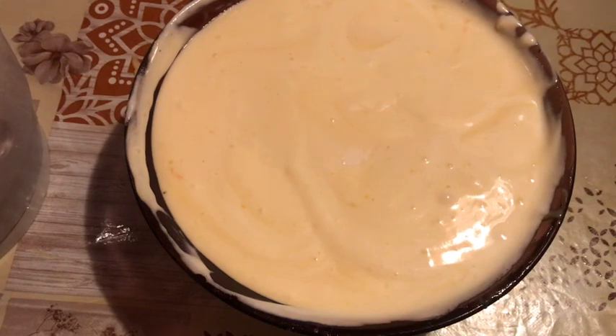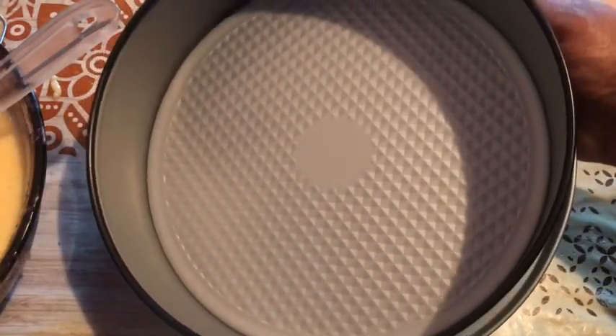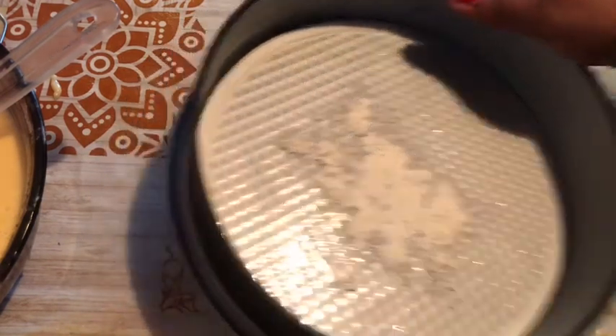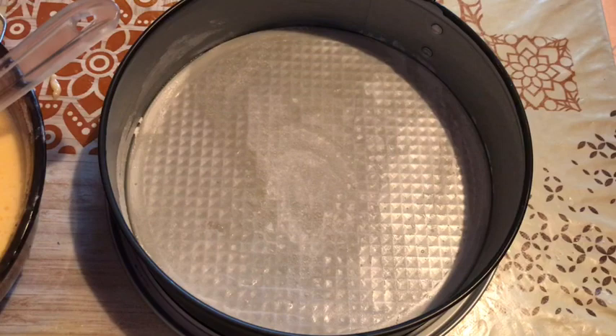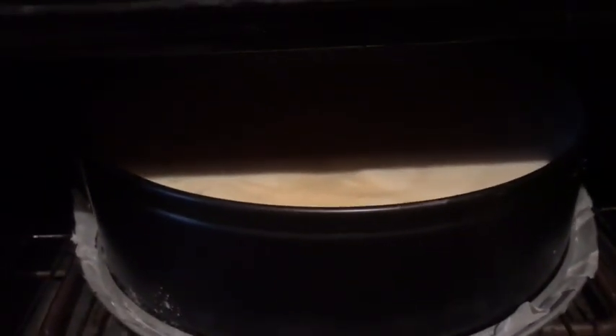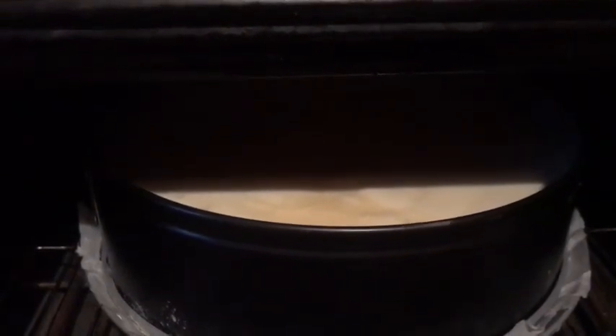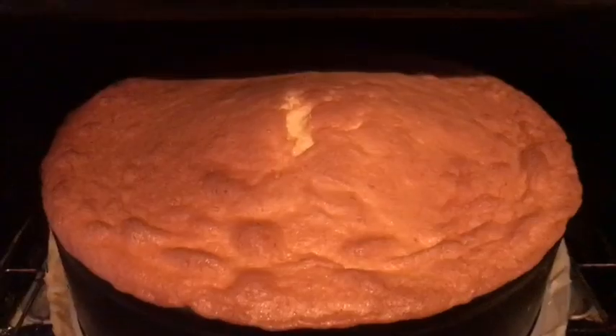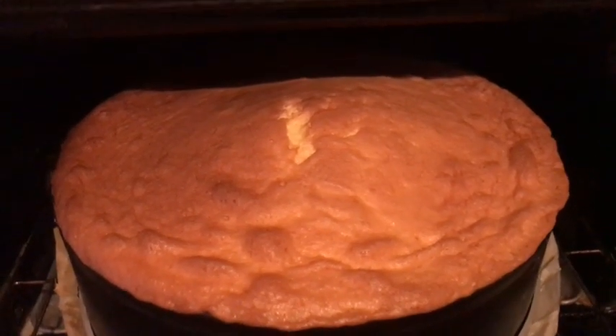We are going to pour it out and put it in the mold. We will remove the cake and add oil paper to form the cake. I will add a bit of oil and put it in the oven for 30 minutes.